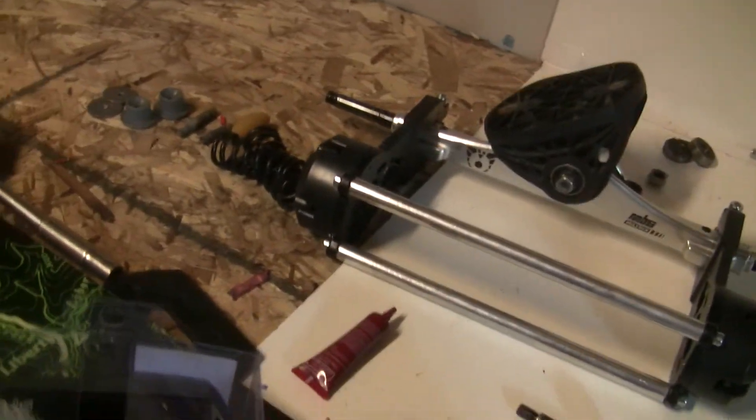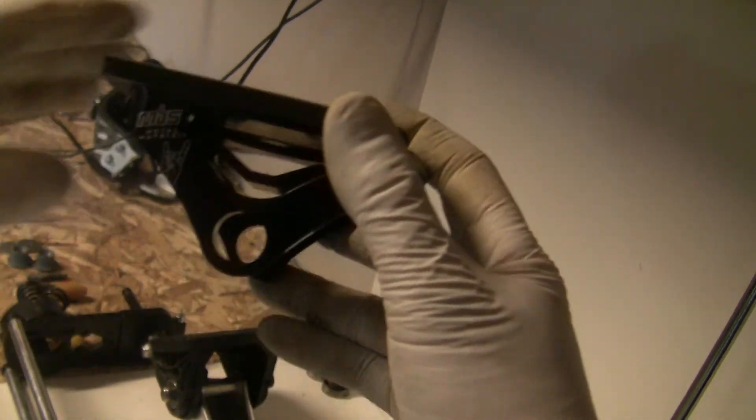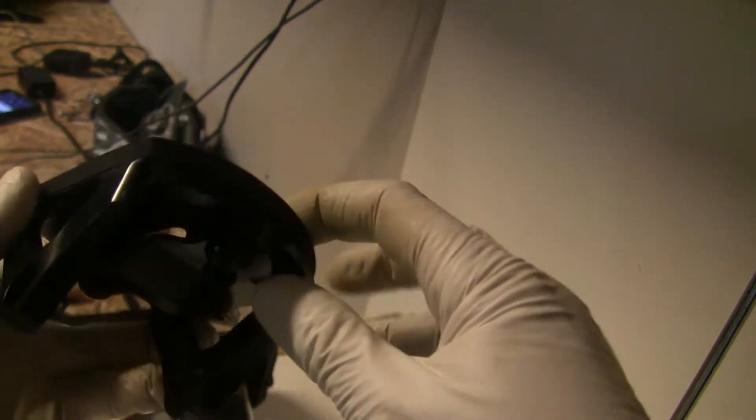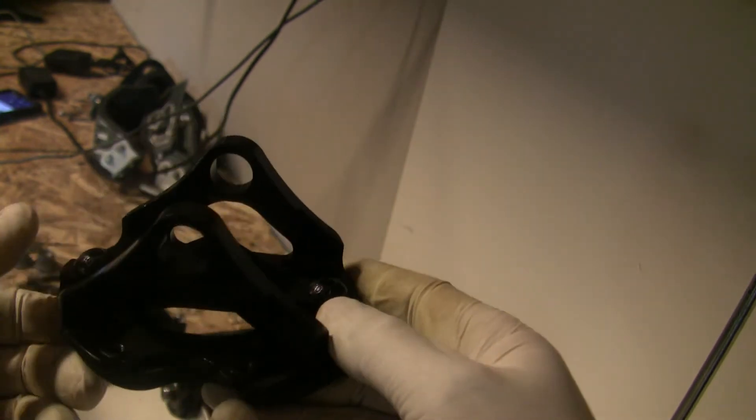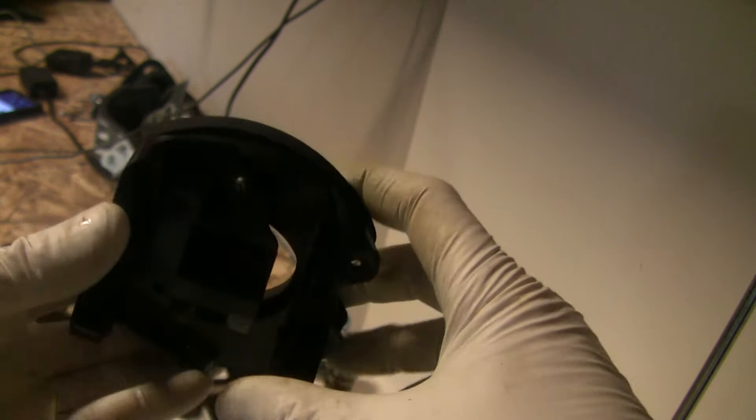So I wanted to adapt that and go with these metal MBS top trucks. I just bought these from MBS and they shipped them out pretty quick. They're really nice — they come with a new gasket and they come with this shock block adapter here.